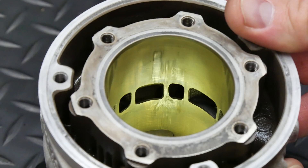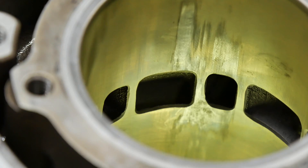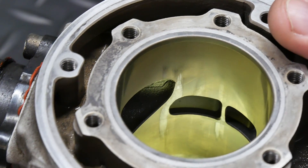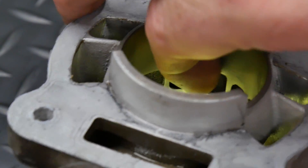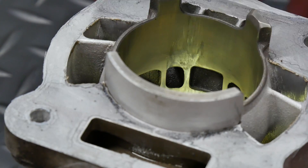There was also aluminum transfer and scoring in the cylinder. If you aren't familiar with the term, aluminum transfer is when aluminum from the piston winds up on the cylinder walls as a result of high temperatures and insufficient clearances. It looks a lot like cylinder damage, and it can make you think that the jug is trash, but sometimes it will come off and the cylinder is relatively unharmed beneath it.